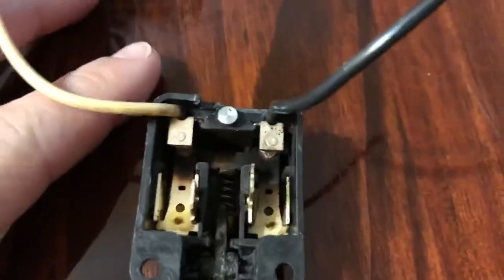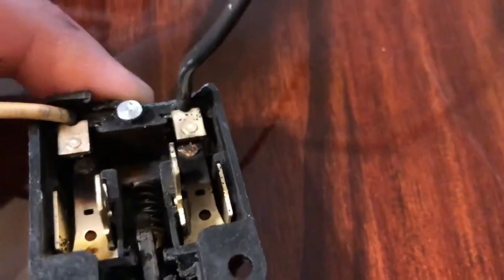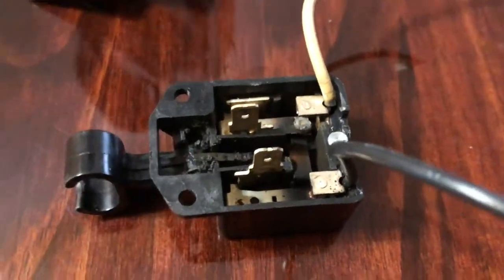This might have been just an issue of some moisture — this could maybe be refurbished, it's saveable most likely. If these contacts would just be cleaned up, this could be closed up and it still could work, but replacement is the best way. It's only 20 bucks.